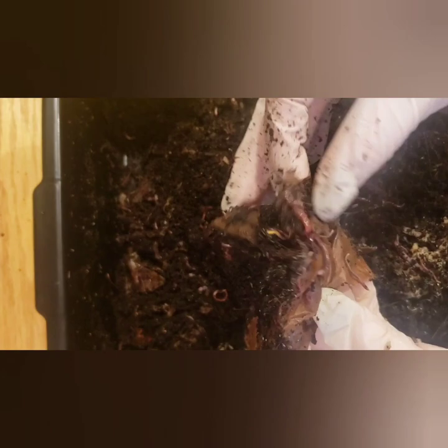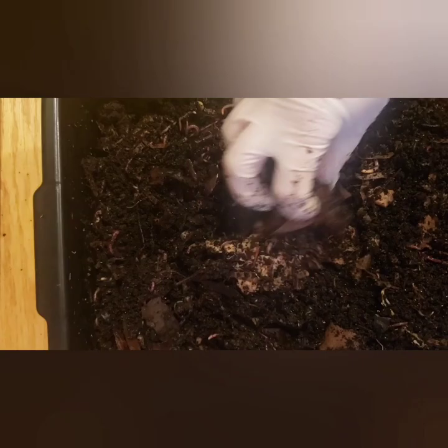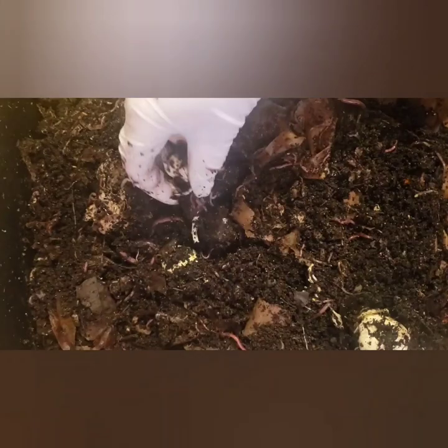We have a lot of worms because I am pretty much done sifting my castings — that update is coming up fairly soon. You'll get to see how many castings I got and what I didn't sift out. I got a pretty good amount so I'm excited to use that in the garden and in my potted plants whenever it warms up a little bit. No more food — okay, let's put you guys back.